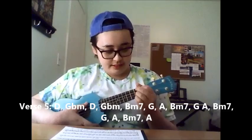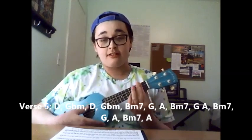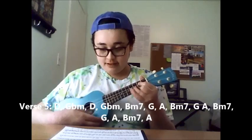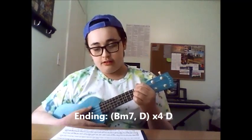Verse 5 is a bit different from all the other verses. The chord progression for verse 5 is D, G flat minor, D, G flat minor, B minor 7, G, A, B minor 7, G, A, B minor 7, G, A, B minor 7, A. The beginning part's the same but there's a bit of an addition at the end. The ending is essentially B minor, D, and then you repeat that four times, and then you end on another D. I normally end most songs on a downstroke.